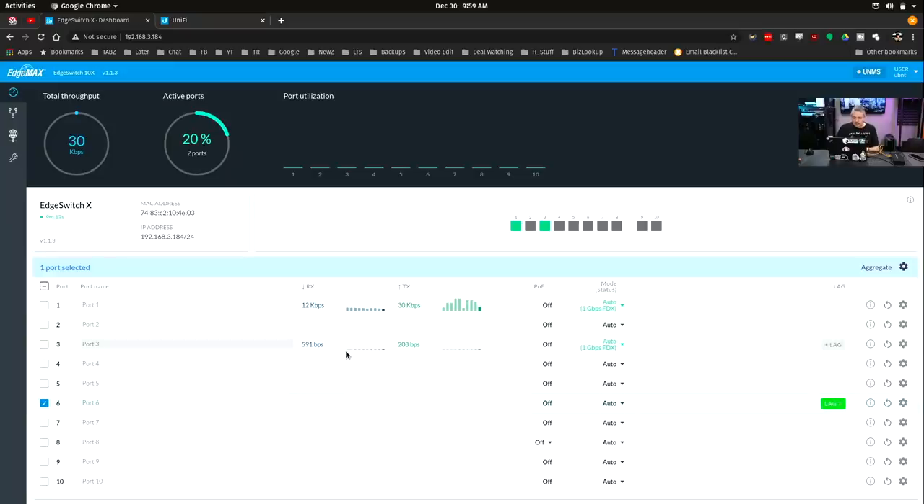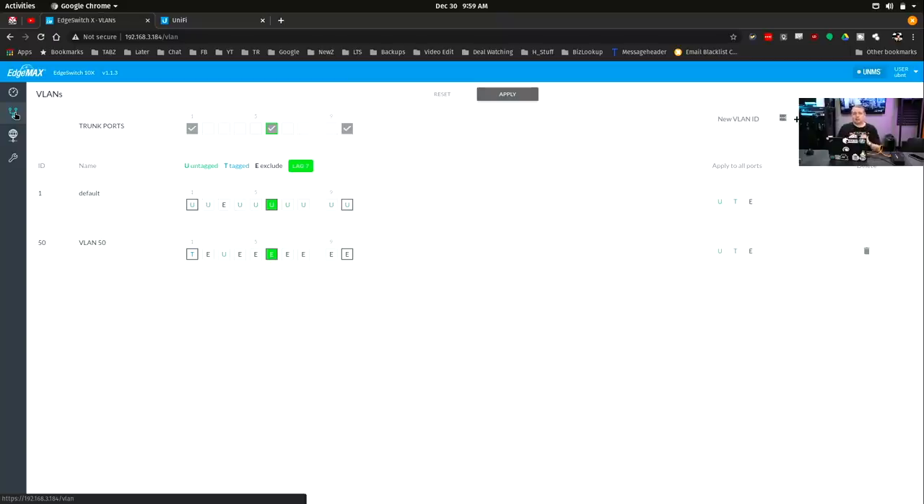Right now I have another computer plugged into port 3. Let's talk about VLANs. I do like this switch, but I will admit it is more difficult compared to the UniFi line to set up VLANs. This is one of the reasons I don't push home users to the Edge Switch line - it's a great solid product, but it causes a lot of confusion when they're trying to figure out how to do this.